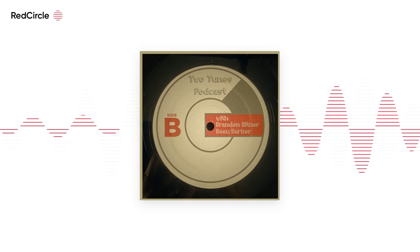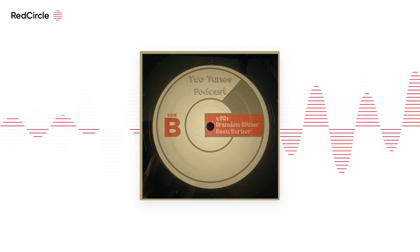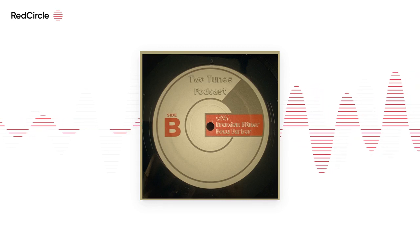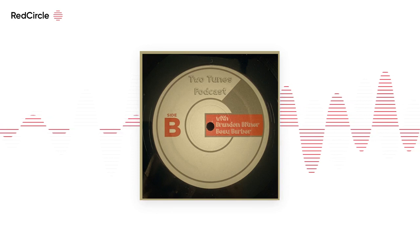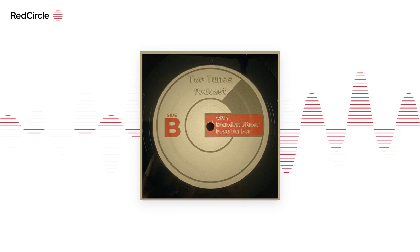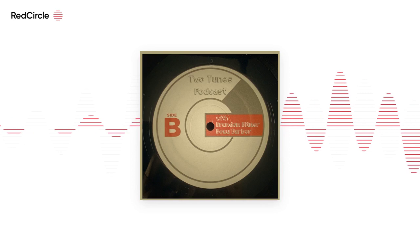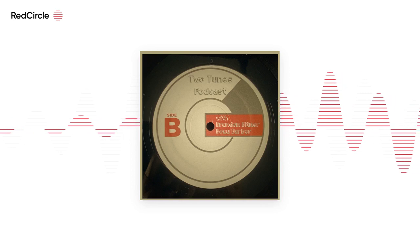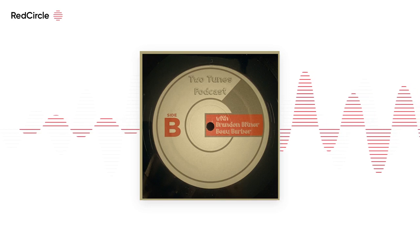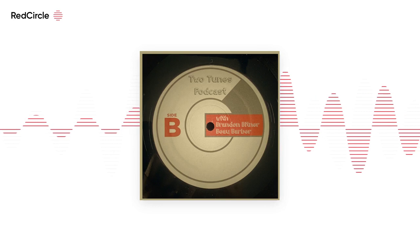Do you know Aaron Draplin? He's a graphic designer. There's a great interview with him on an older WTF podcast. One thing I like about following him on Instagram is he likes to show off old logos and different graphic design things — he kind of collects them, and sometimes redesigns them just to update them.